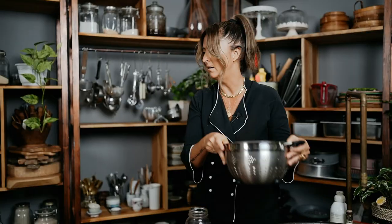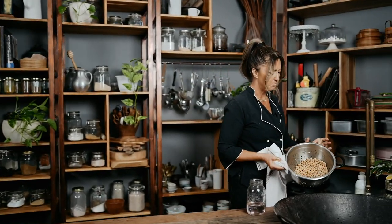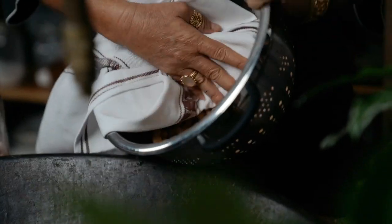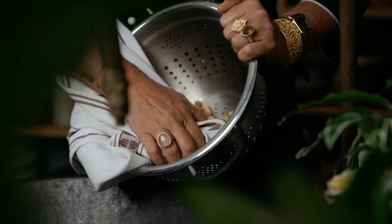All I've done is rinse them, and now I'm just going to pat them dry with a tea towel because I want as much moisture out as possible. I'm not going to push on them because I don't want them squished — just running the towel over them to get any extra moisture off.